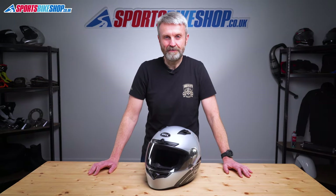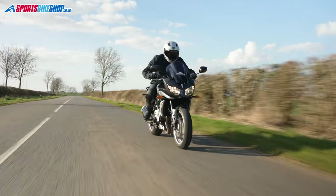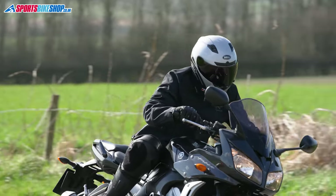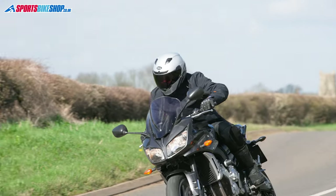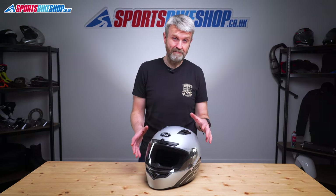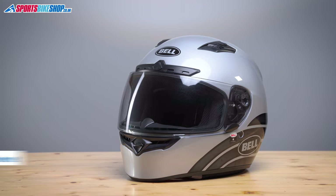Hi, I'm Tony. Welcome to Sports Bike Shop's video about the Bell Qualifier DLX MIPS helmet. Bell's Qualifier DLX MIPS is a sporty street helmet with a couple of standout features and a reasonable price tag of £230.